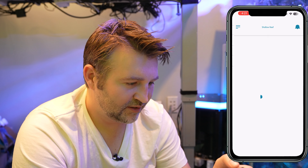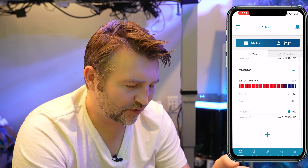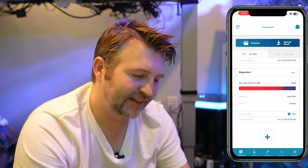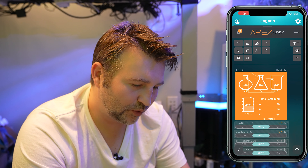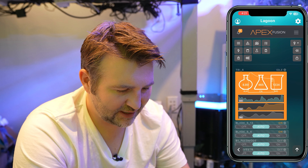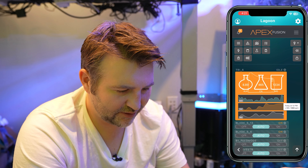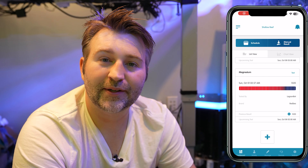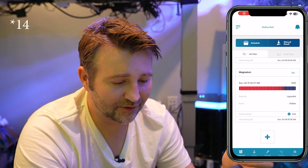Just for a comparison — I was looking at this just this morning. The magnesium reading at 2 in the morning was 1320. If I look at my Apex, my last test on the Trident was 1334, and that was at midnight. So within two hours, just 20 points off on magnesium — pretty dang close, if you ask me.